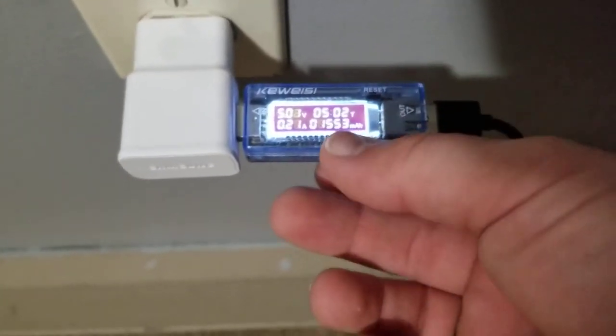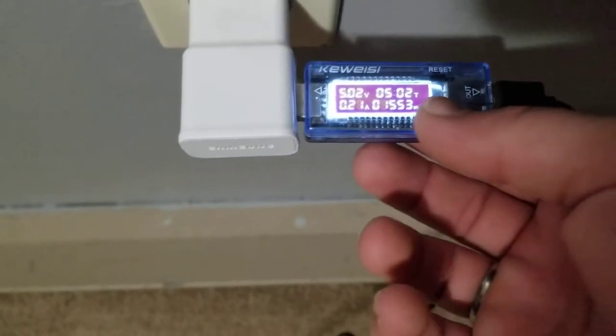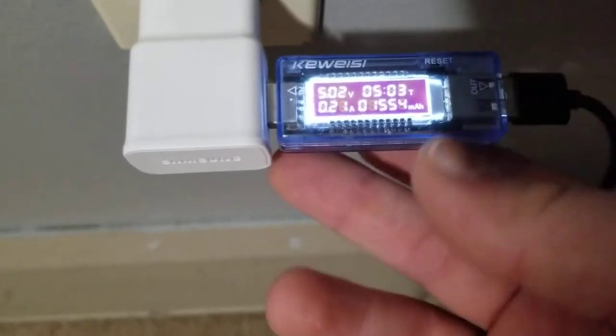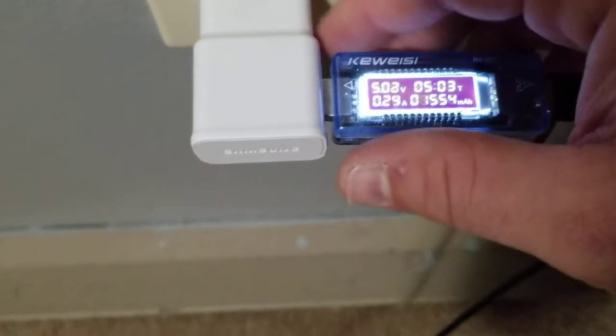I'm going to show you this USB charger that charged up the product last night. It claims 1500 milliamps and it was right at 1500 milliamps, maybe a bit over. My charge cord has a little light on the end so I knew it charged all night. It took about five hours to charge at half an amp the whole time, which is pretty close to what the manufacturer claims.